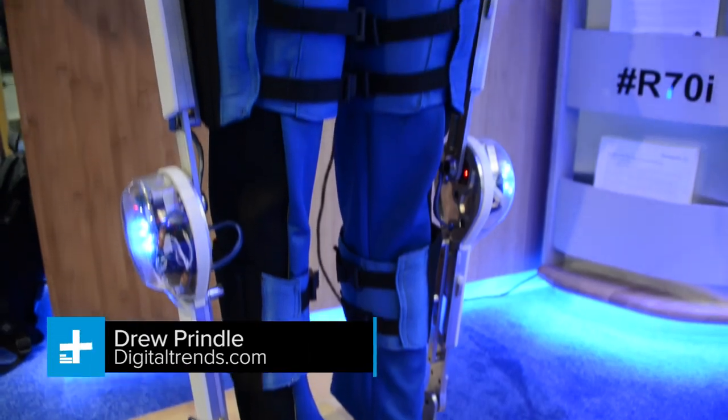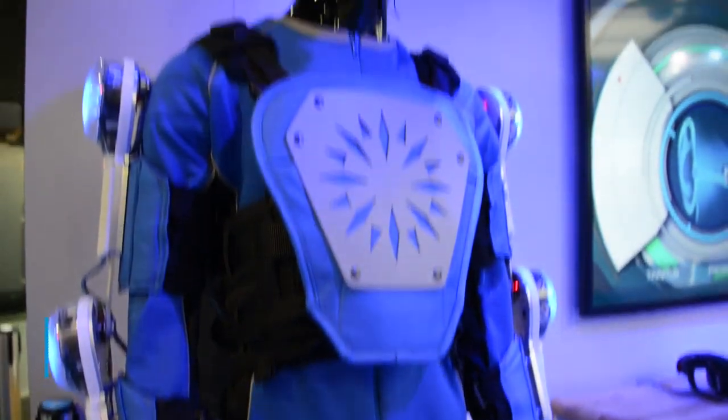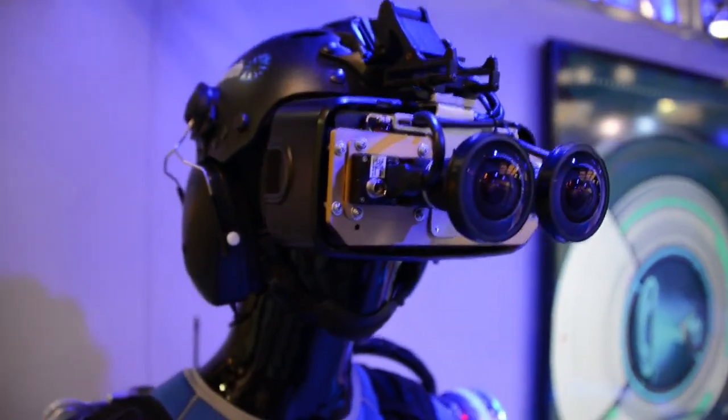Normally, when you see or read about an exoskeleton, it's something that's designed to make you stronger, faster, or have more endurance. This exoskeleton doesn't do any of that. It's actually quite the opposite — it's designed to mimic the effects of aging on the wearer.